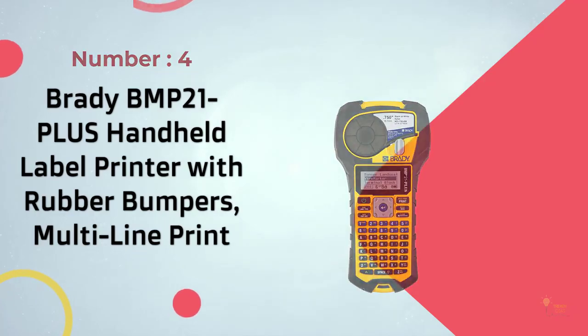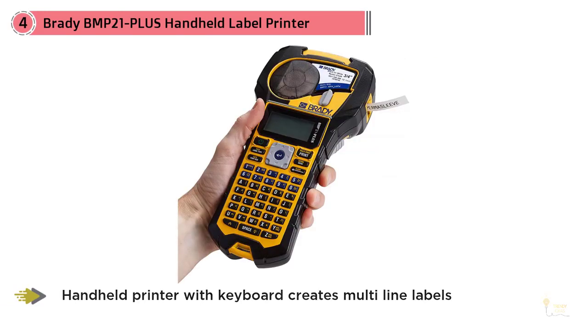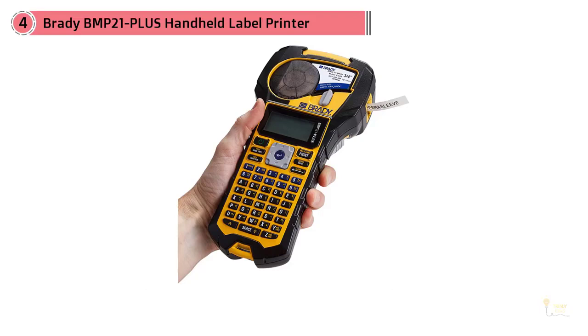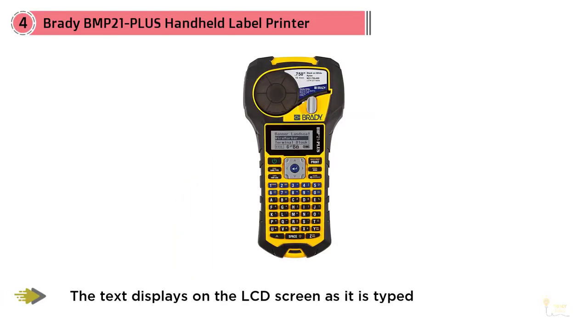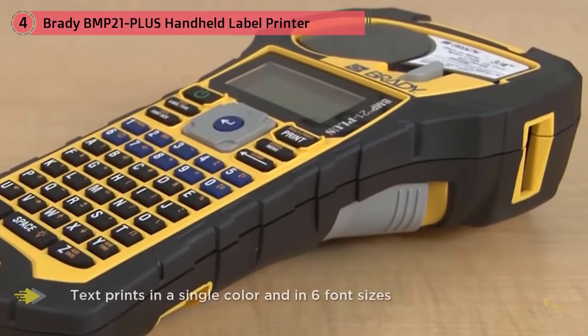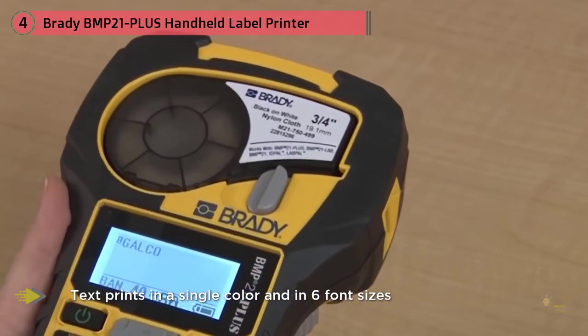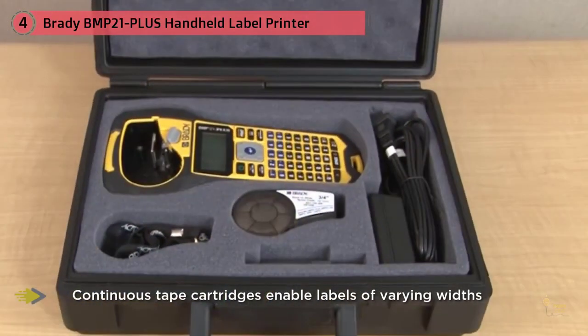Number four: the Brady BMP21 Plus handheld label printer with rubber bumpers and multi-line print. Label makers aren't just for home or office use — they have industrial applications as well. The Brady BMP21 Plus is a sturdy, well-made product you'll feel confident taking into the field. Just add a label cartridge, type, and print. With eight to ten years of outdoor durability and testing to withstand shock and vibration, customers say it's light years ahead of other label makers, with far more durable labels.